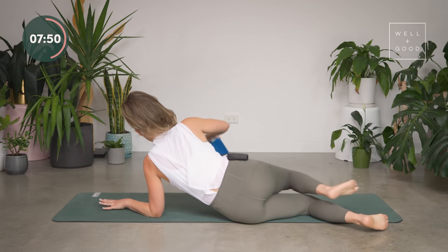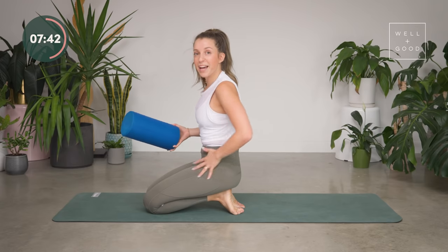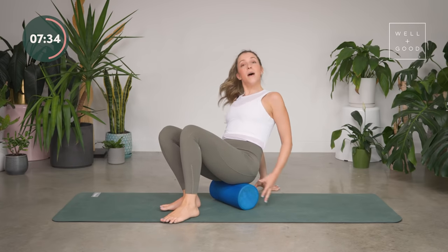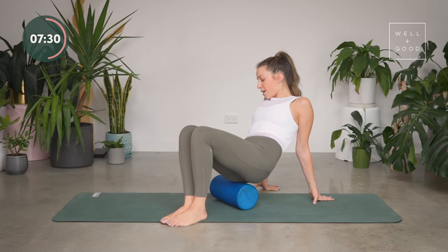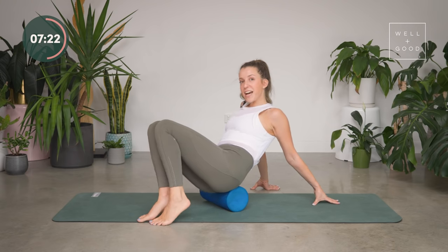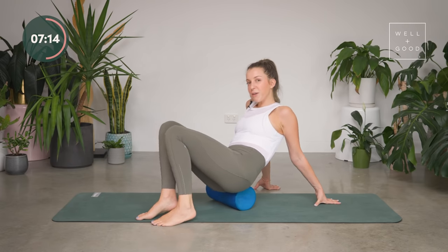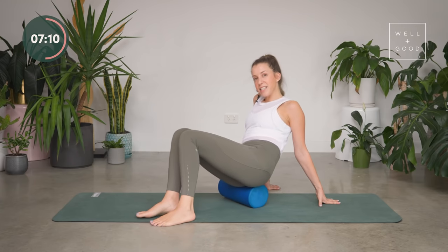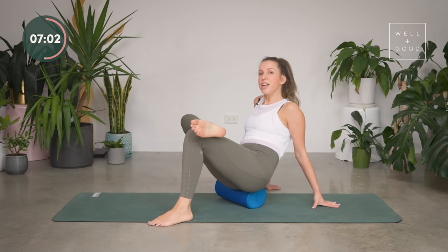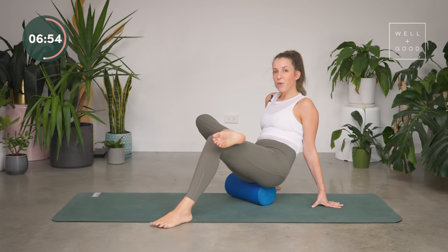Come off there and we're going to come into a seated position — we're actually going to take a seat on the roller. We've released through the front and inside of the hip, and now we've got to release through the back — our glute muscles. Bring it behind you and literally take a seat like it's a little chair, hand behind you. Let's start on the right side — roll up more on the right hip, turn your body a little so you've got more weight on that right side, and roll up and down through the back of the hip. I really like this one — it's like a gentle massage where the other ones are a bit more intense. If you want more intensity, take your right ankle, cross it over your left thigh so the muscle is on a stretch, and roll it out — up and down, rolling from the top of your butt all the way down to the bottom.